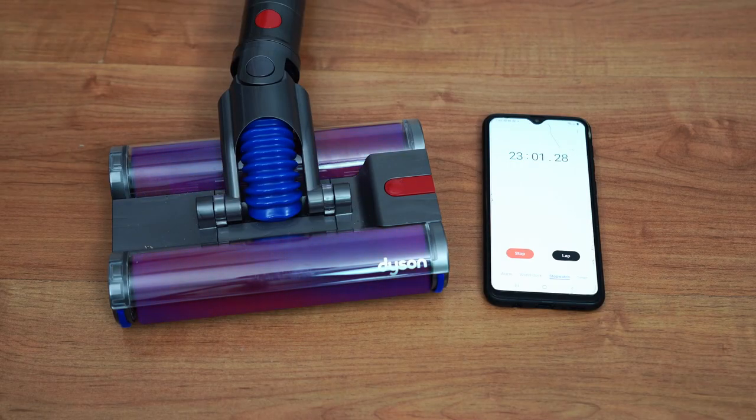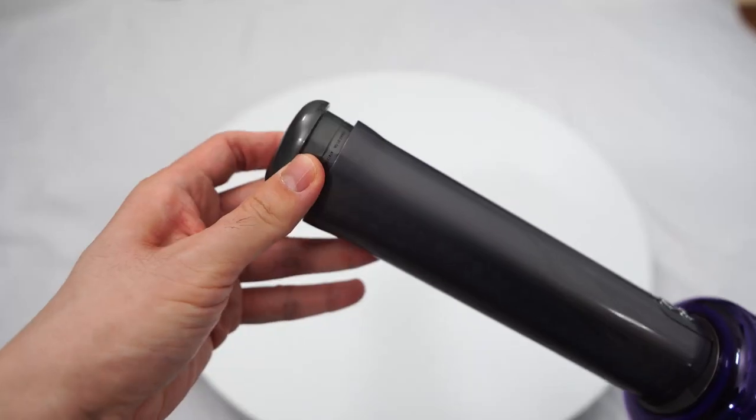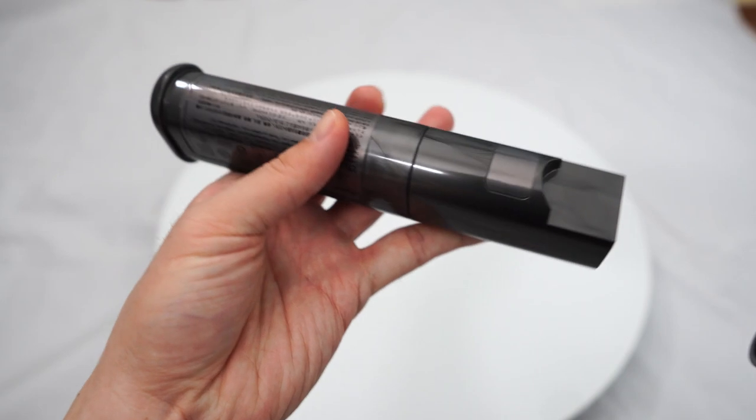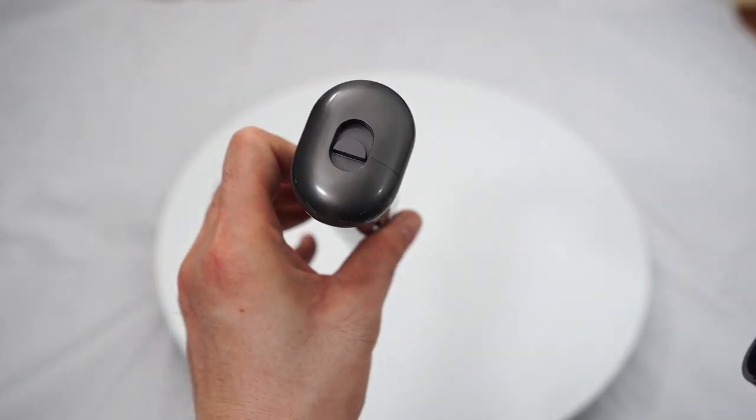Runtime is short — around 23 minutes at the default setting and 8 minutes at the max with the Omni tool attached. One reason is the smaller battery that Dyson had to use to fit in the narrow handle. The battery's detachability does help alleviate this limitation.